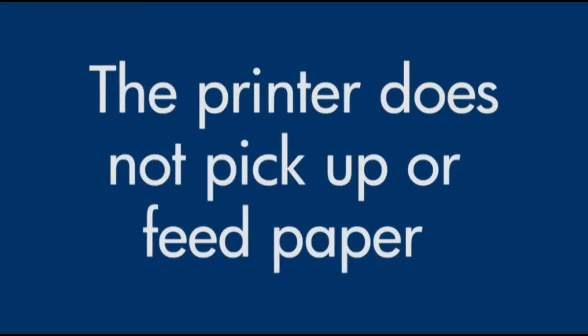This video will show you what to do if your printer does not pick up or feed paper from the input tray, or an out-of-paper message displays on your computer or your printer when you do have paper loaded.